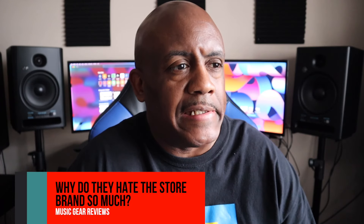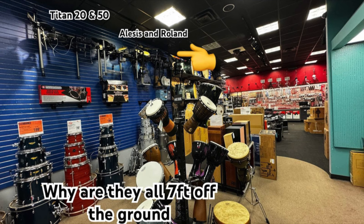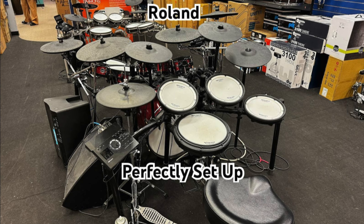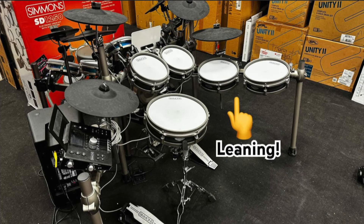Why does it seem that Guitar Center employees really hate, despise the actual Guitar Center brands? Today I went to Guitar Center just to check out the products and look around. I like Guitar Center, I like to go in. I went in to see how they set things up because I know the one closest to me is really not set up well. Something told me to just run my camera and record what's going on.